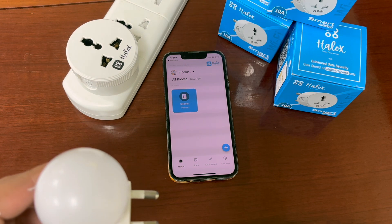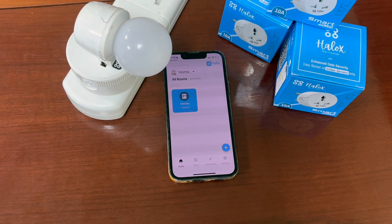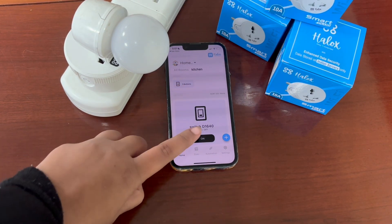Now I will show you the working of the smart plug by inserting a bulb on it. You can use any appliance — charger, kettle — as per your requirement. We have already created a room named kitchen. We will operate this bulb by using our device.